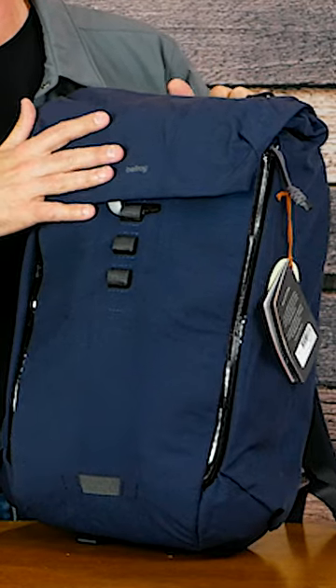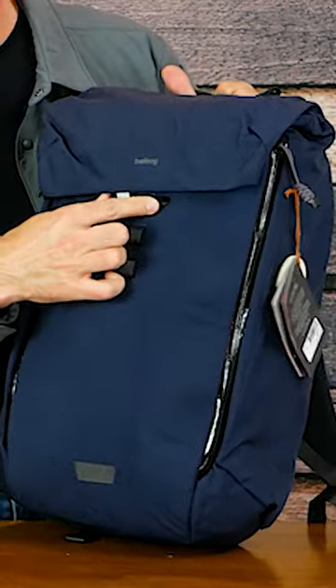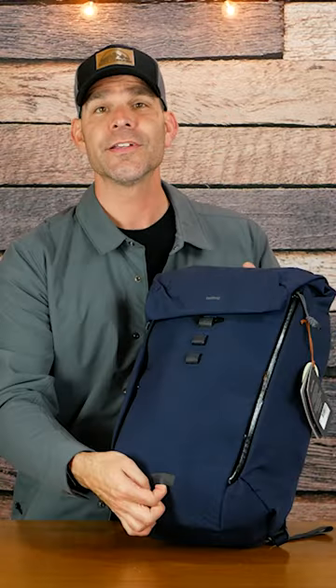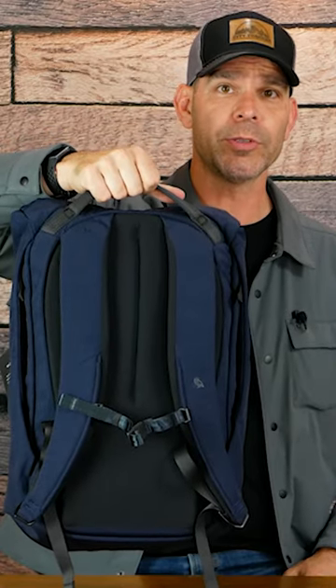The Venture backpack has a top that folds over and locks in place with this hook. There's a quick access pocket at the top that is part of this flap. There's a loop down here at the bottom for a bicycle light. We've got a top handle that's pretty comfortable.